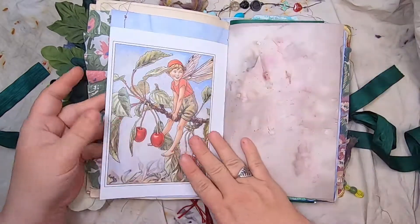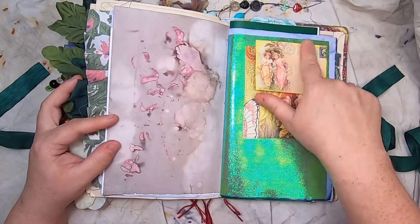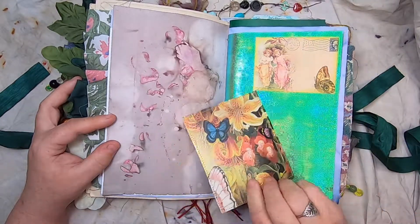A Barker fairy, some eco-printed paper — this is like a little fairy postcard on fairy paper, with a little journal card with a fairy.